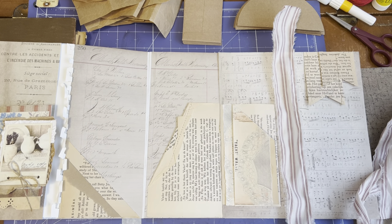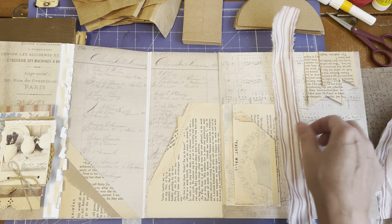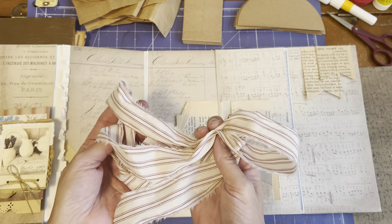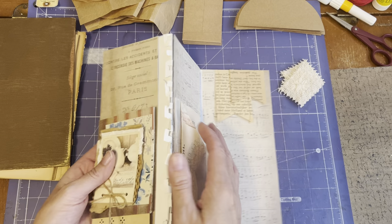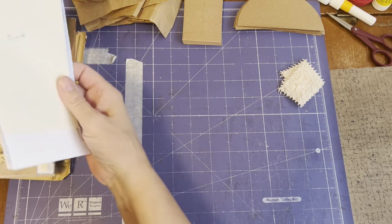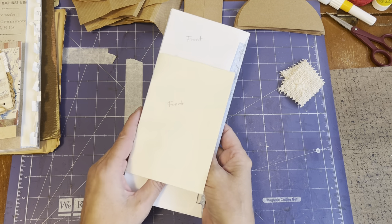Hi everyone, it's Kathleen. I'm back today to show you the stage of my flip-flop journals that I am making. Let's have a look. I have several things here on the go. I started to show you how I put the envelopes together, and now that I'm in my craft room, I can take this out and show you what I did.